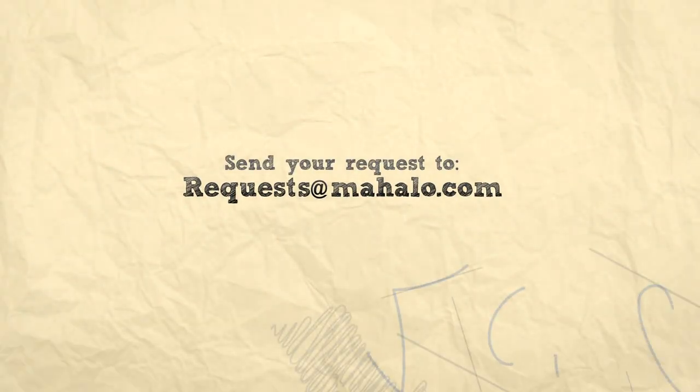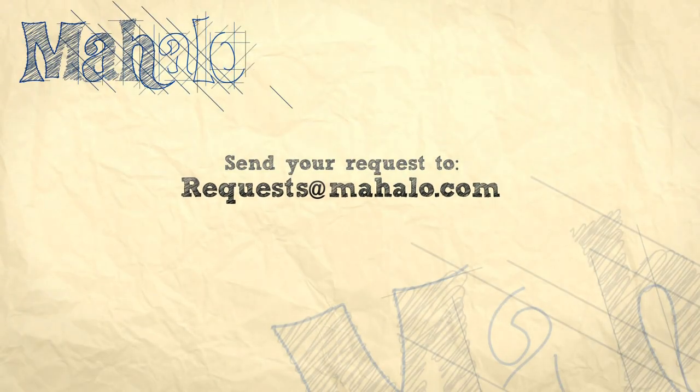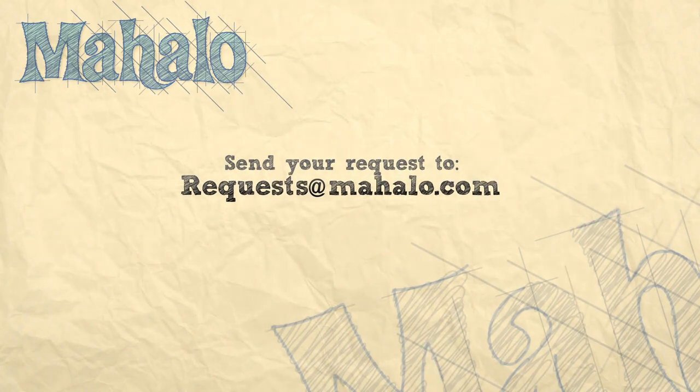That's really all you need to know for 'Dog Days Are Over' — just those three chords: five measures of G, one measure of A minor, two measures of E minor, and you're good to go. You're golden. Enjoy. Thanks for watching. Make sure that you comment, rate, and subscribe. To learn how to play more songs, check out these videos or go to mahalo.com/play-guitar.